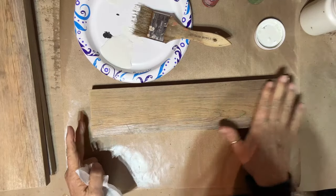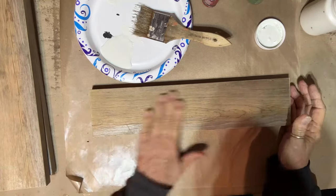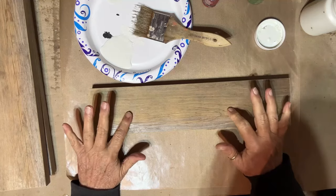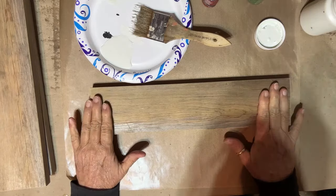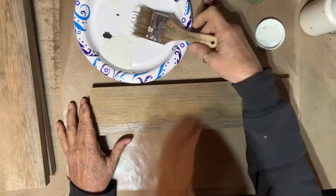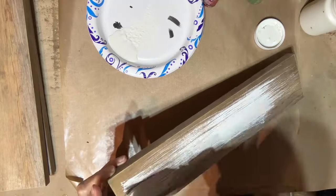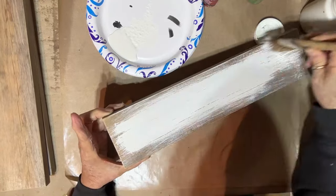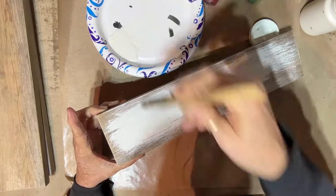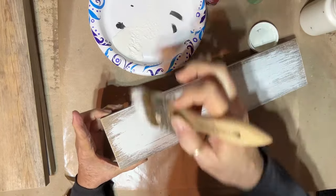Now I'm ready to put my coats on my wood that goes on my post. I'm not going to do a heavy coat or anything — I'm just going to brush it on. Then I'll take these back out to the garage and sand them down, then bring them back in and start working on the stencils I have made up for them. I'm putting on a little paint — not a lot — trying to get it covered good, mainly in the middle.